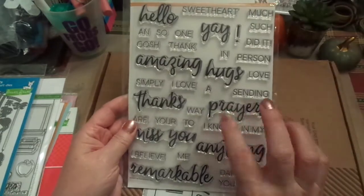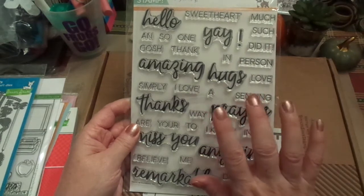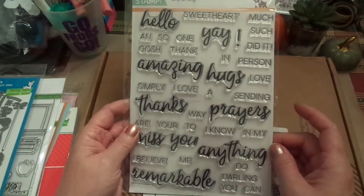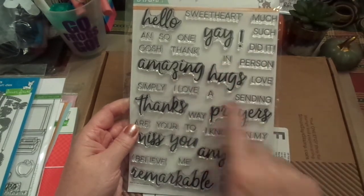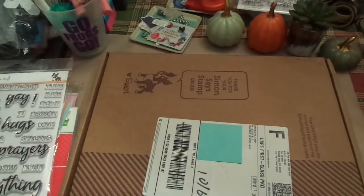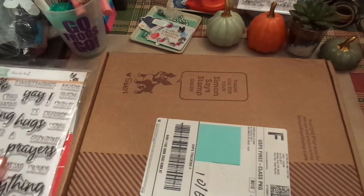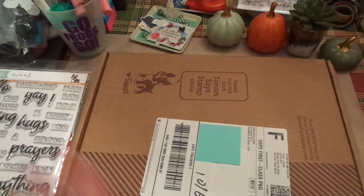I ended up getting an extra one of these stamp sets by accident, so that is going to be in our drawing when we get 450 subscribers — that is going to be the first drawing. I am super excited about that. I've got a whole bag full of goodies, the things I've been collecting for our drawings. There are some Lawn Fawn — there is just a lot of neat stuff, so we're going to have a series of drawings.